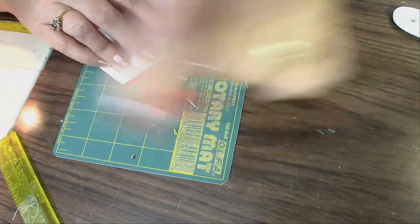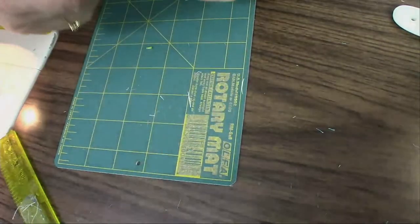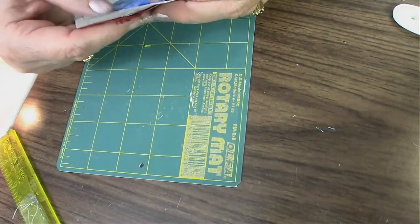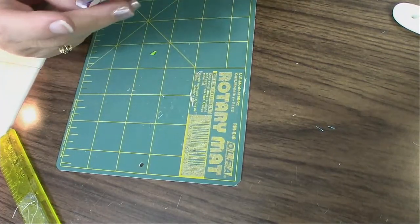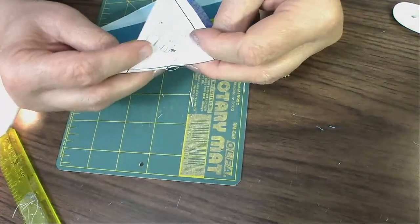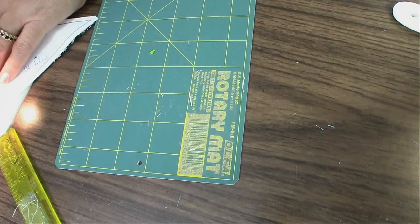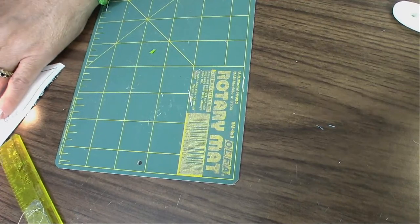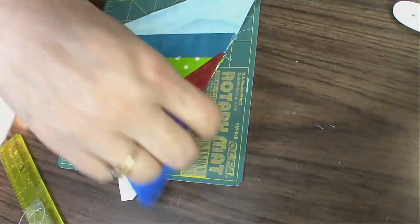Why are we doing a block of the week? Because the thought of doing a full quilt is a little intimidating. By just doing a block of the week, you feel like anybody can do a block. If you can give a little bit of time to sew one block a week, in 12 weeks we will have a Christmas quilt.